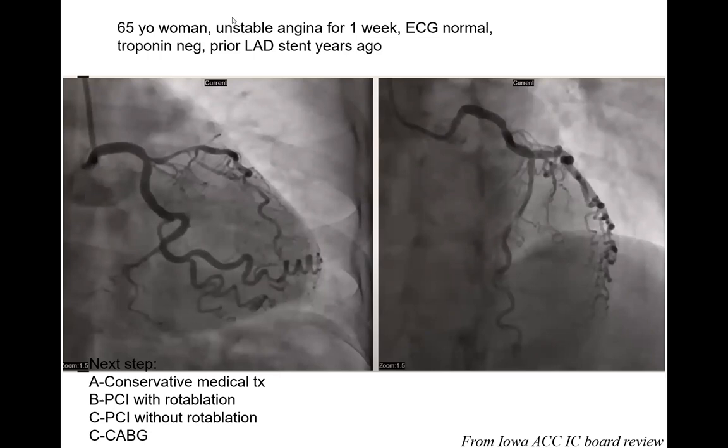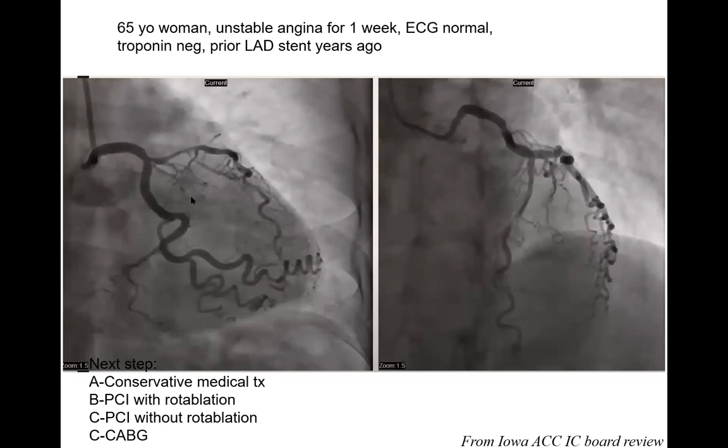This is SCAD — spontaneous coronary artery dissection. The features: typically women (95%), middle age. It looks like a long refractory vasospasm over 30 mm. Very tortuous artery — extreme tortuosity and corkscrew arteries in the LAD and circumflex, dissecting at the edges of those tortuosities. Very classic for SCAD. There are two main types: one with a visible false and true lumen, and more commonly (70%), intramural hematoma where the wall bleeds from inside without intimal tear, causing diffuse narrowing.